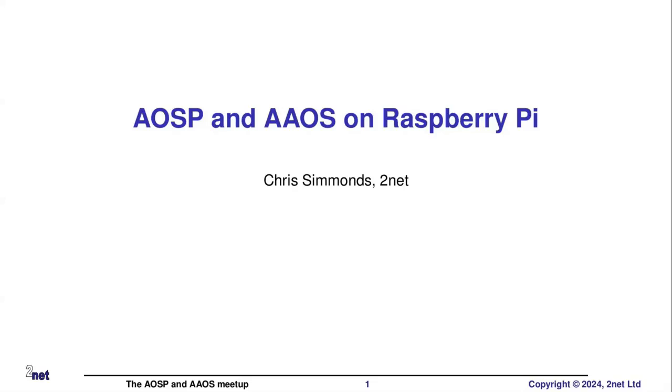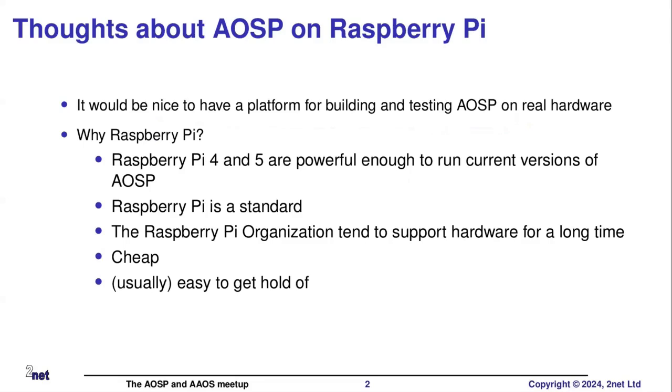So, yes, Raspberry Pis. Why don't we use Raspberry Pis for Android? Well, of course, we do. So I guess the first question is, why Raspberry Pi? So first of all, particularly the Raspberry Pi 4 and 5, they are powerful enough to run Android pretty well, even running the latest versions of Android. So they are suitable targets for Android.